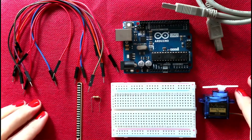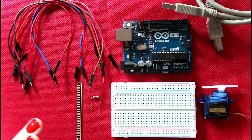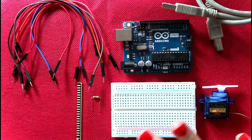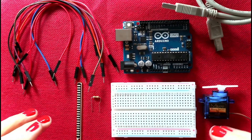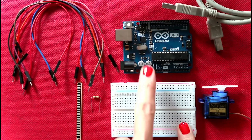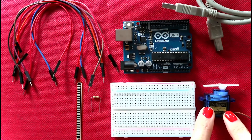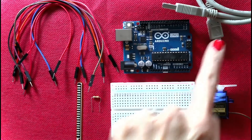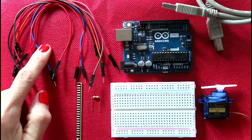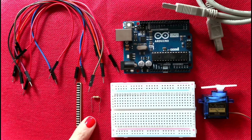Building the engineering prototype is the last step for our flex sensor project. We are going to take into account what we did in Tinkercad — the digital design and the code. For the wiring we need: a small breadboard, an Arduino microcontroller, a micro servo, a USB cable for programming, eight cables for wiring, the flex sensor, and a 10 kilo-ohm resistor.